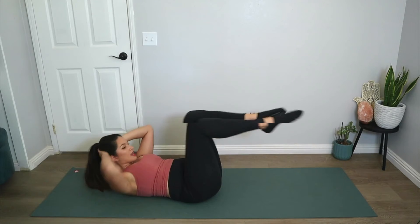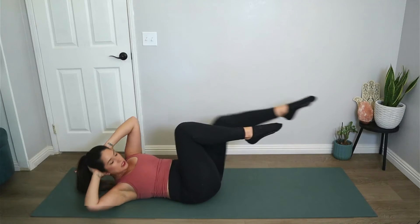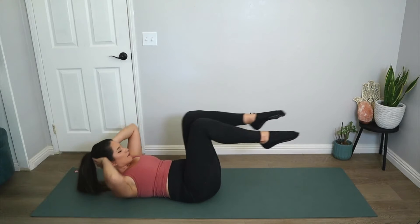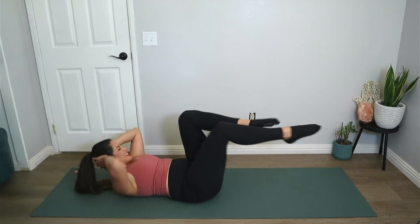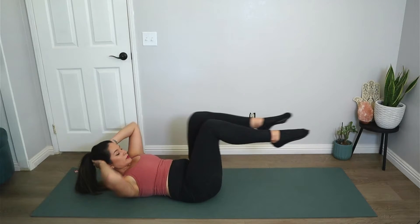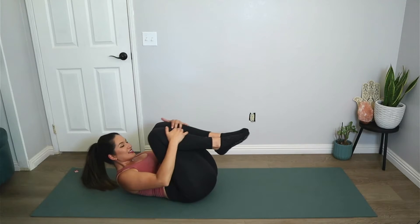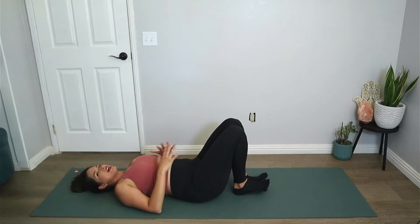Switch, and switch, and switch. Very similar to the knee pull exercise we did at the beginning of the series, but now we're adding a crisscross — and we're not grabbing onto the leg unless you need to modify. Let's go for five, four, three, two, one. Hug the knees into the chest and rest the feet down.